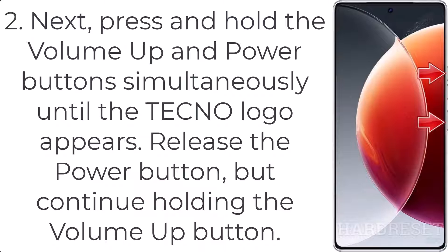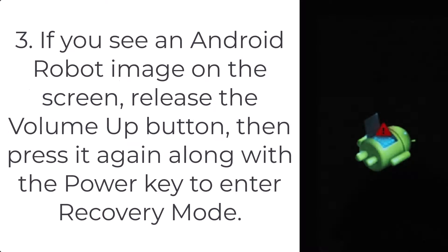Step 3: If you see an Android robot image on the screen, release the volume up button, then press it again along with the power key to enter recovery mode.